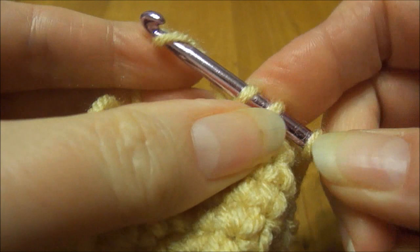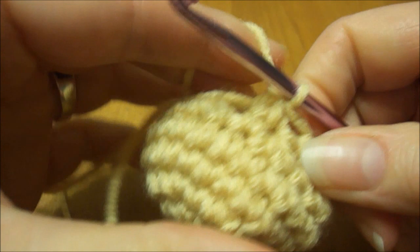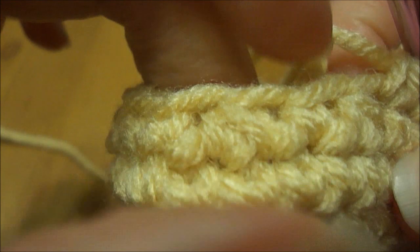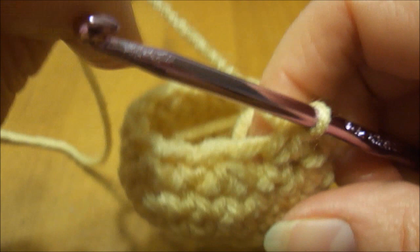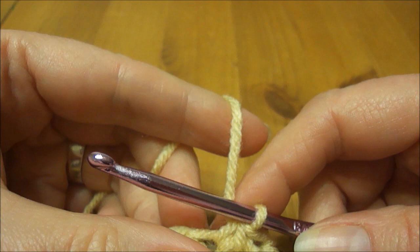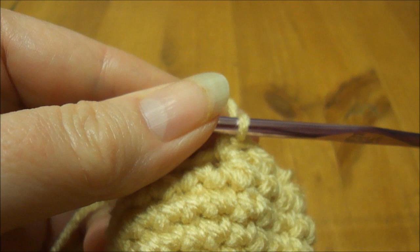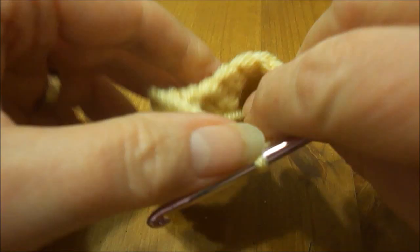One thing I love about crochet is you can make it into any shape you want, and it's very sturdy. You can do all kinds of stuff with it — it's really fun to play with. If you want, you can weave that tail in and out at this point so that your little hole here doesn't pull open. After we've done those 3 single crochets 2 together, we're going to do regular single crochet stitches in the rest of them — just a regular stitch.